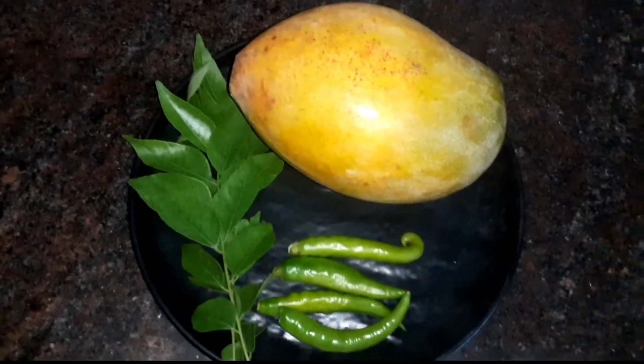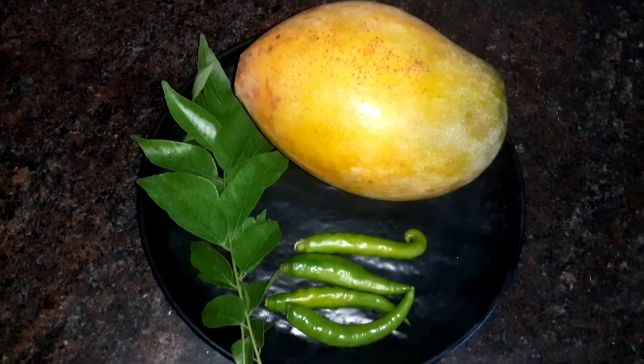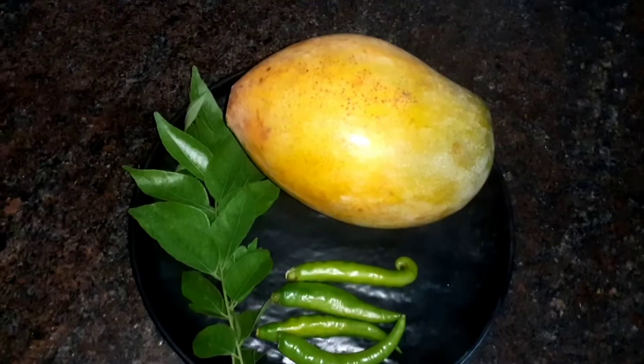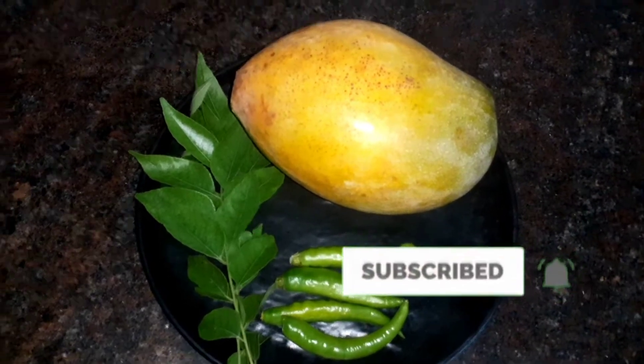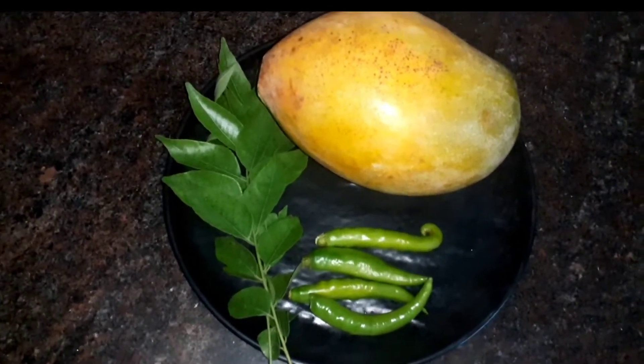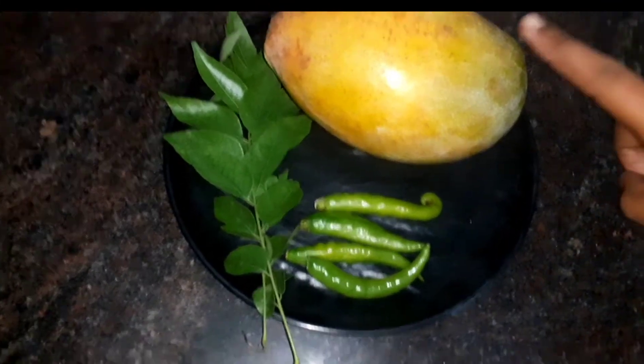Hi friends, welcome to 6FakeRations. Today we will talk about the lazy lunch recipe. This is very simple and easy to make. If you want to make this dish, please subscribe to our channel.